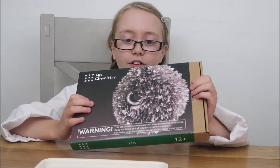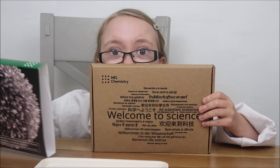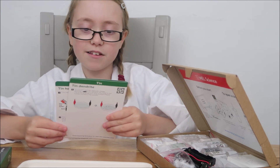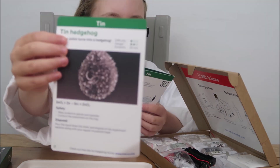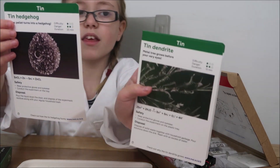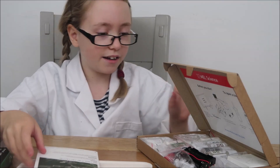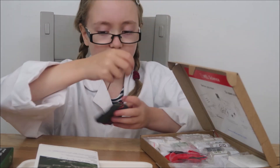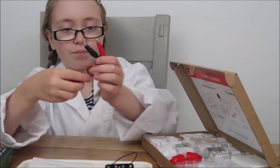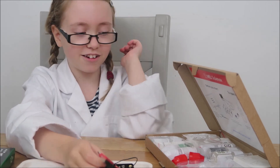And I will be doing one of the tin experiments from this box. We have the tin hedgehog - I think pellets turn into a hedgehog - and a tin dendrite, where a metal tree grows before your very eyes. I think I'm going to do the tin dendrite! In the box we have a factory pack, which I believe is for the tin dendrite, and some crocodile clips - I'm guessing those are for the tin dendrite again. I've launched a video on how to do it.